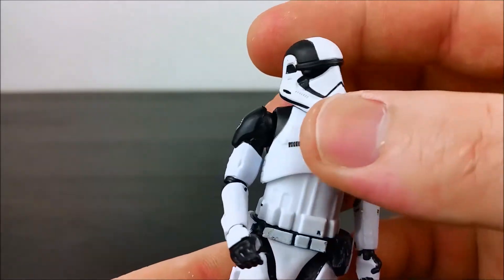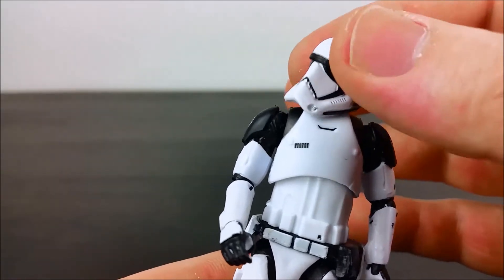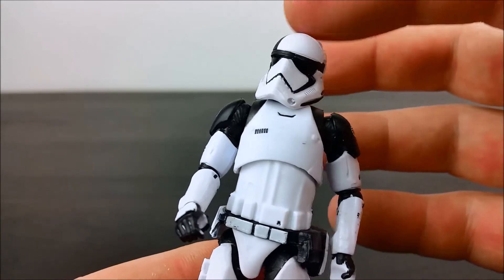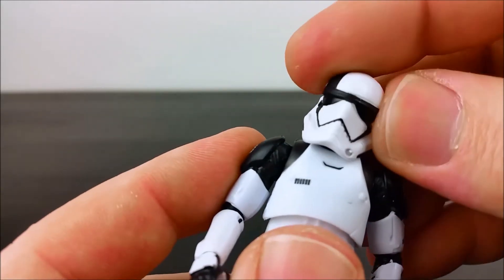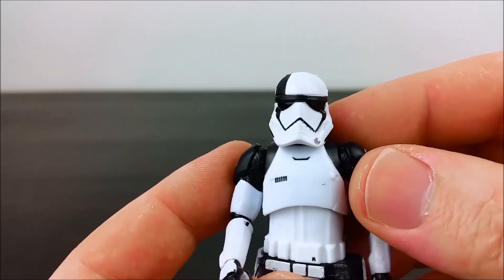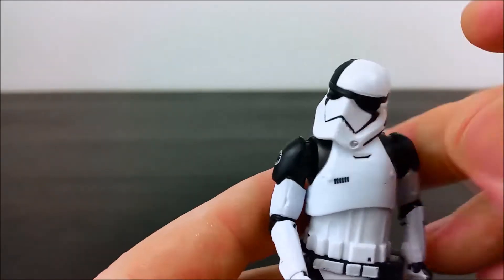The head joint — the ball joint on mine is really loose. You can't really get much forward and back movement on it, or side to side, but it's loose. It's also a little bit sloppy around the brow area as well.